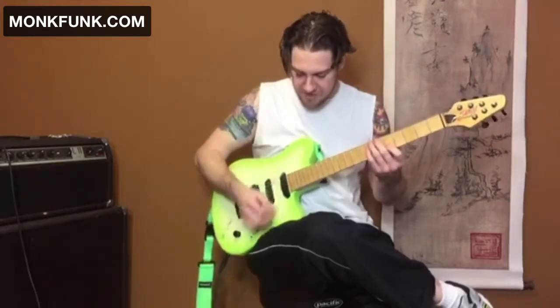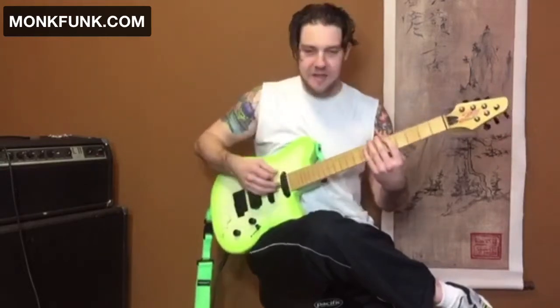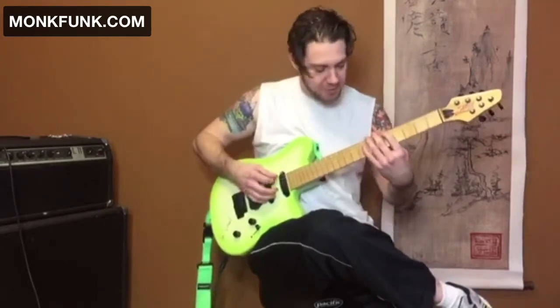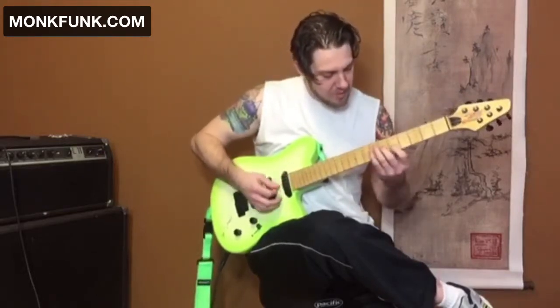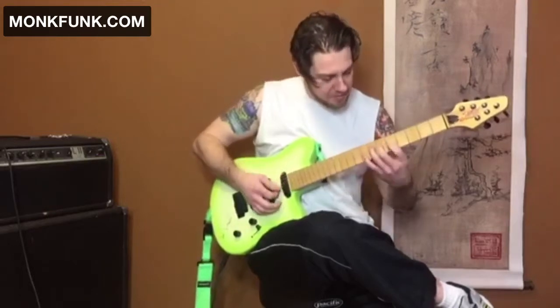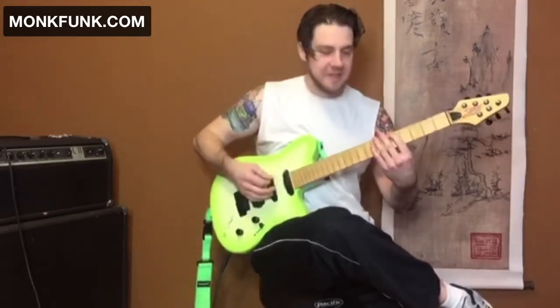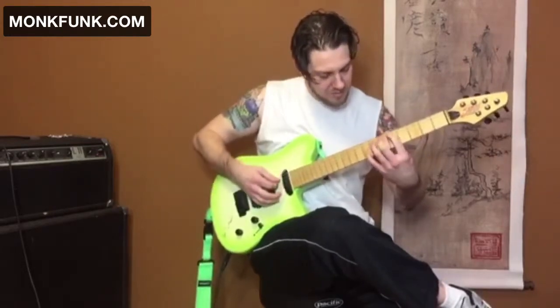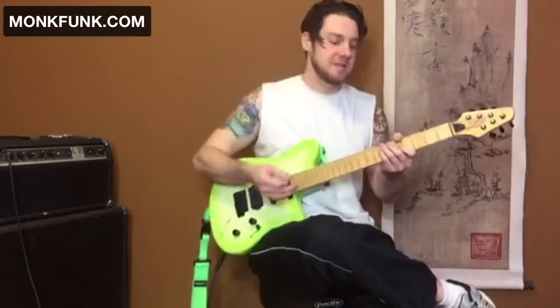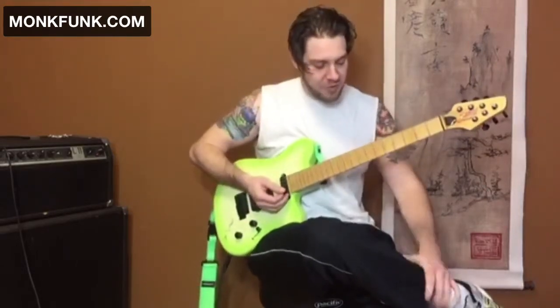Just try to keep it one fluid motion. Once you practice these things in a fluid motion, get that octave, then we're going to roll it down. It's one motion again — do it slow, and just try to get it smooth.